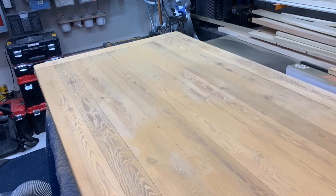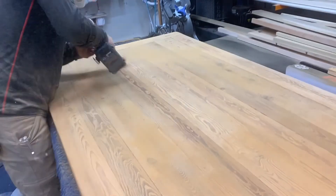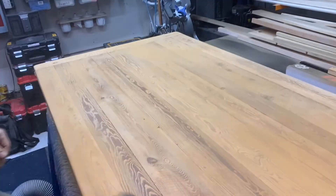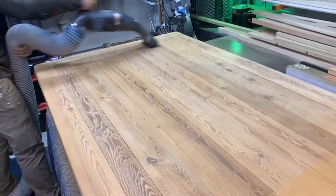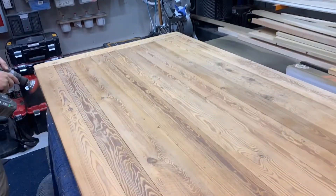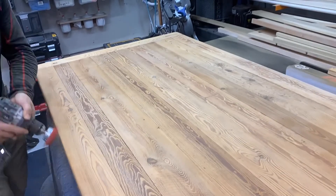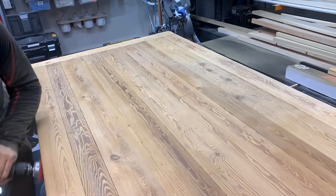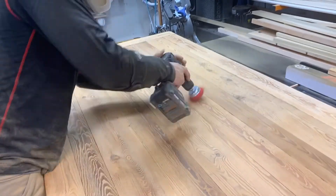I know it seems weird to use the heavy grit after the more mild grit, but it helped me see what really needed to be attacked with the heavy grit instead of attacking the whole tabletop with it and getting rid of all the rusticness. If I did the whole tabletop with the orange one first, it probably would have made a lot of it not rustic anymore — and these customers want to keep some of the rustic feel.